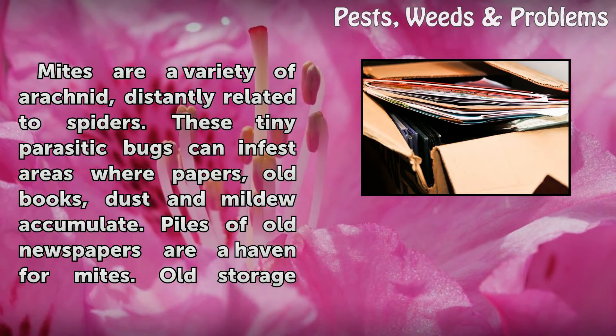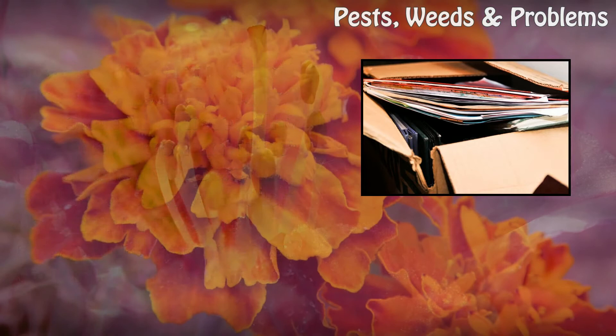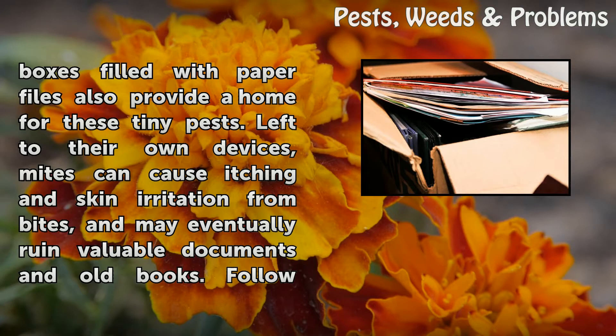These tiny parasitic bugs can infest areas where papers, old books, dust and mildew accumulate. Piles of old newspapers are a haven for mites. Old storage boxes filled with paper files also provide a home for these tiny pests.